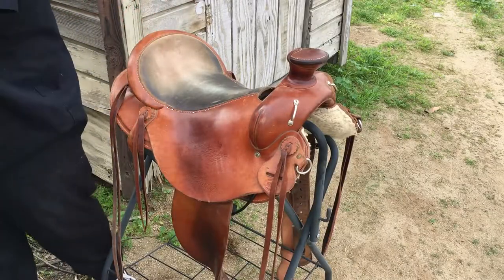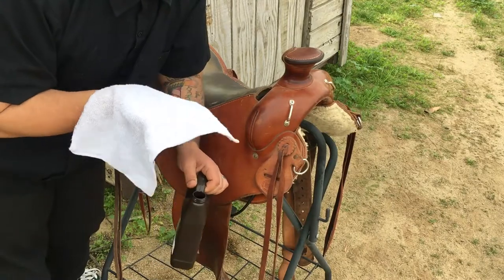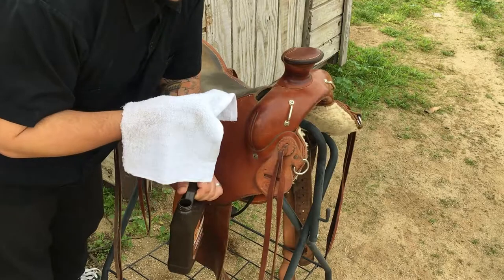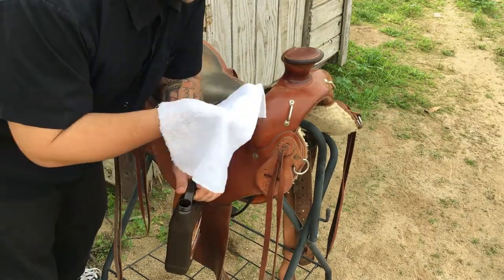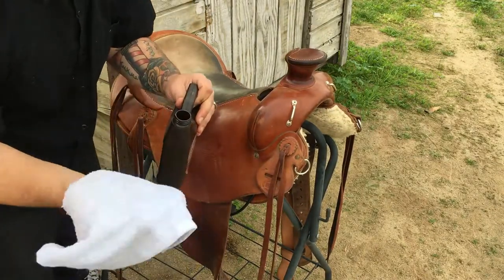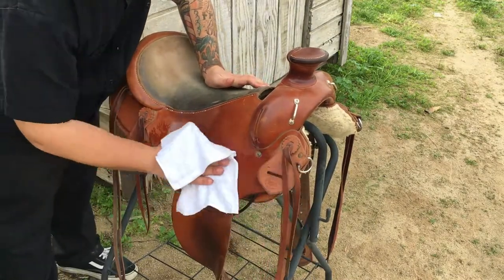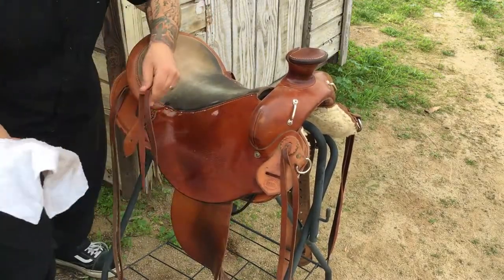Now that the saddle is all dusted off and your rag is ready, move fast and make sure you're spreading the oil on nice and evenly. In reality you really can't use too much — just by wiping it on you aren't going to over-apply. Don't freak out when it gets darker and there are some drip lines. As long as you get the whole saddle nice and wet, everything will absorb naturally and you'll be good to go. You'll notice right away the saddle starts darkening up, and that means it's absorbing the oil.